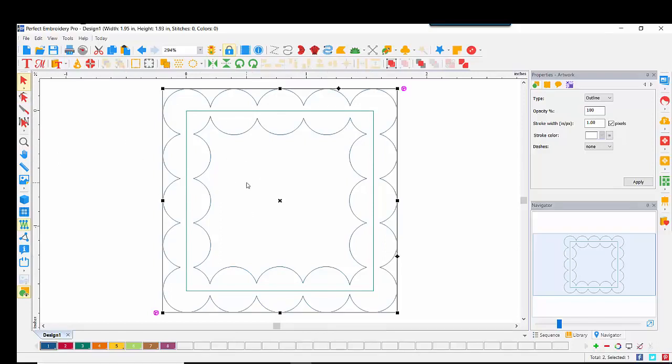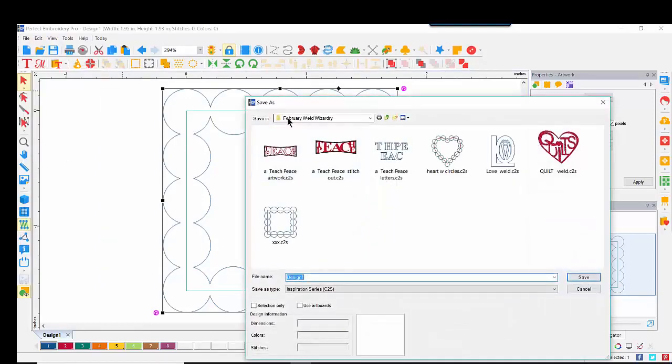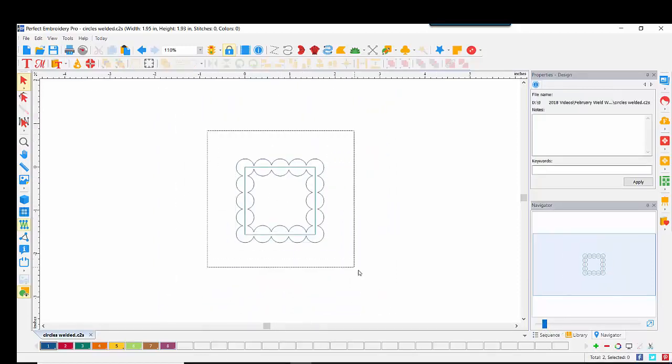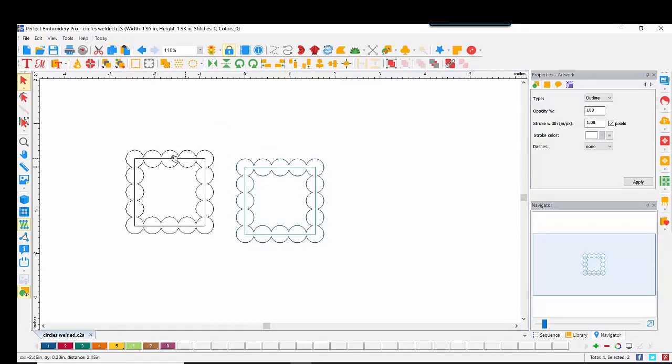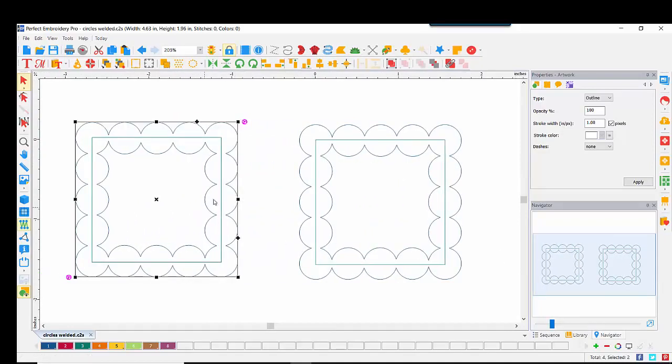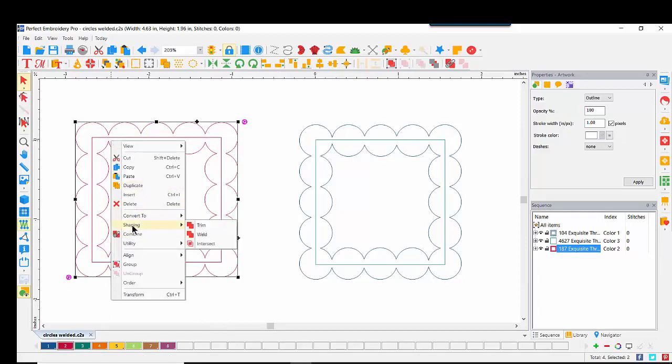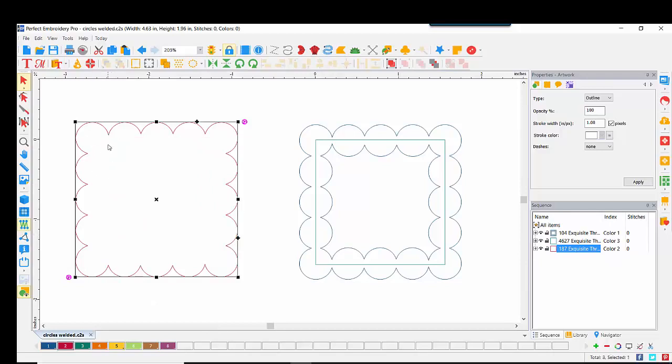Before I go any further, I'm going to save this — File, Save As, make sure it's in the right folder, give it a name: circles welded. I'm going to back out and do a copy-paste of all of these. I want to show you two options for your scallops. If you select both items and do a right-click, Shaping, Weld — the same thing we've been doing all along — you can see that it merges those two objects into one, and we have outside scallops.